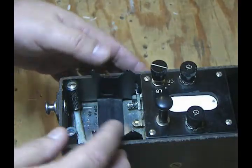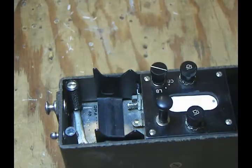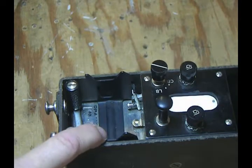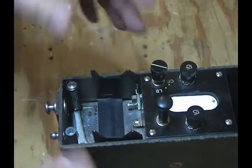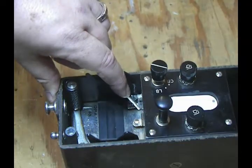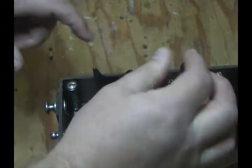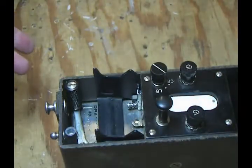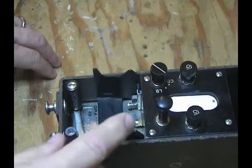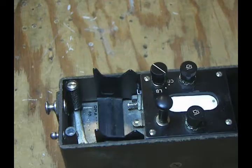The thing to remember is: in common battery mode, when you pick the phone up, you've got to push the button to talk. When you're done talking, hang the phone up and the button pops back up. To put it back into local battery mode, pull out on the spring piece again, rotate the switch, push it down and rotate to local battery. In local battery mode, the button state doesn't matter — you can talk back and forth either way. That's the main difference between local battery and common battery and how to change it.